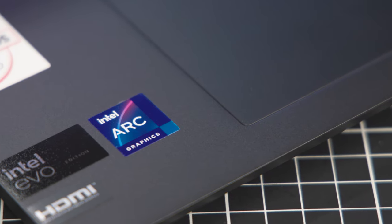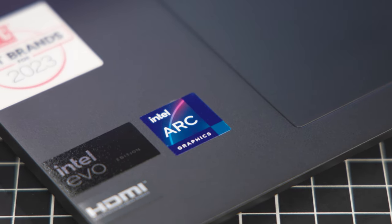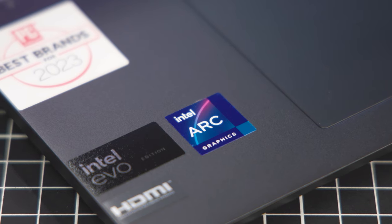What about the changes to the Arc graphics in this series? This is the built-in Arc graphics using our XELPG architecture. One way to think about it — oversimplifying — is we took a discrete graphics card and put it inside the processor. One great addition for video creators is the ability to encode and decode AV1, which is huge.